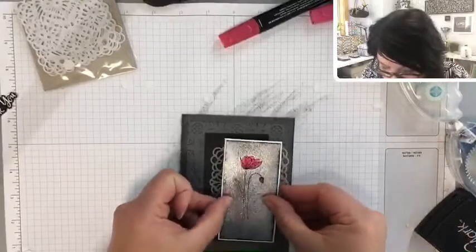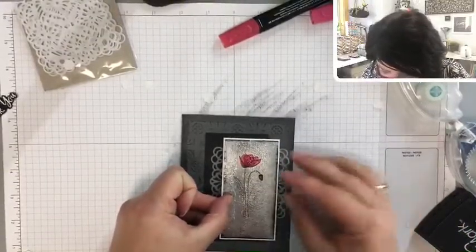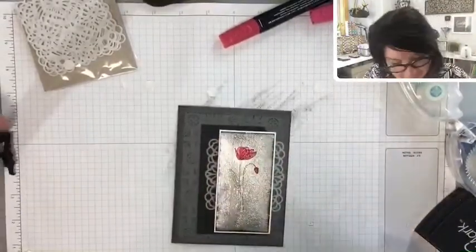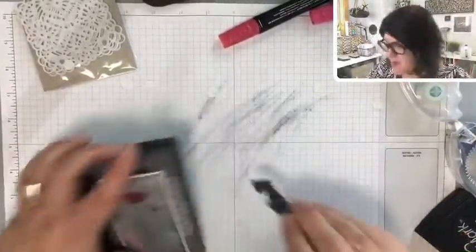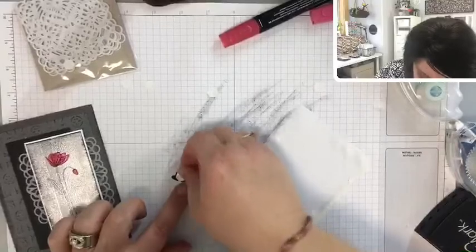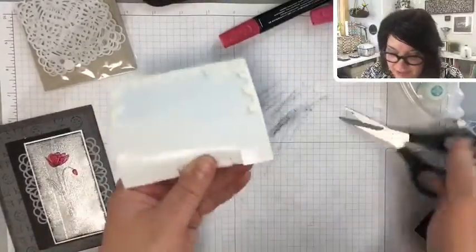Now we can take off those little dimensional backing pieces. Let's put this down. Pretty, pretty, pretty — love it. And lastly, let's put our little thank you on — I'm going to pop that up. I think it deserves a popping up. And I think I'm going to use just a little end bit for that other little piece.